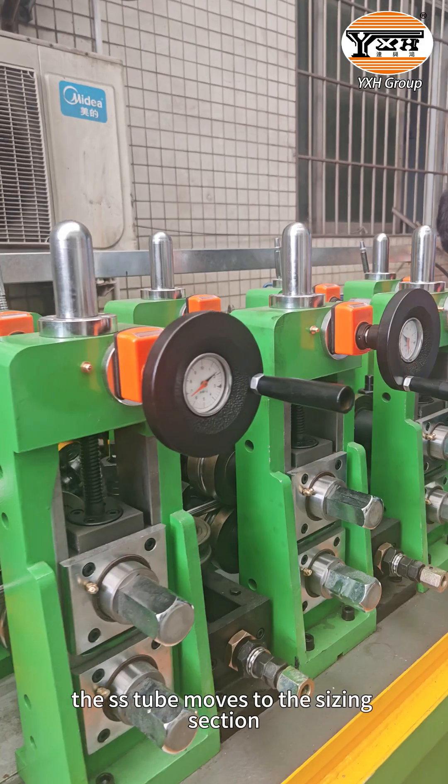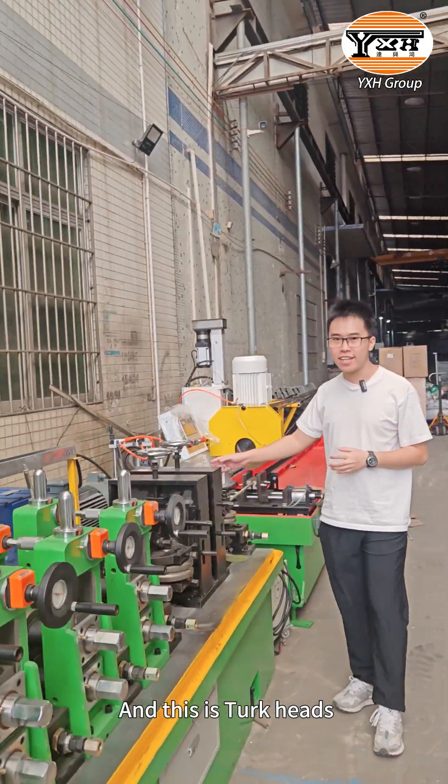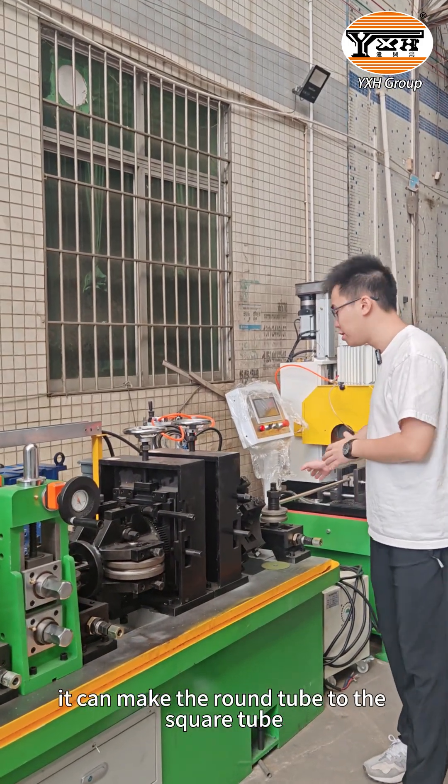After the grinding section, the stainless steel will move to the sizing section. This is the turks-head — it can shape the round tube into a square tube.